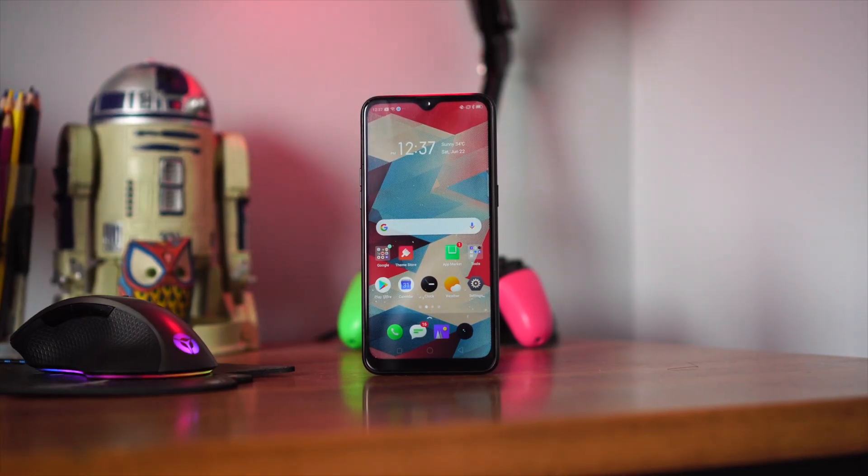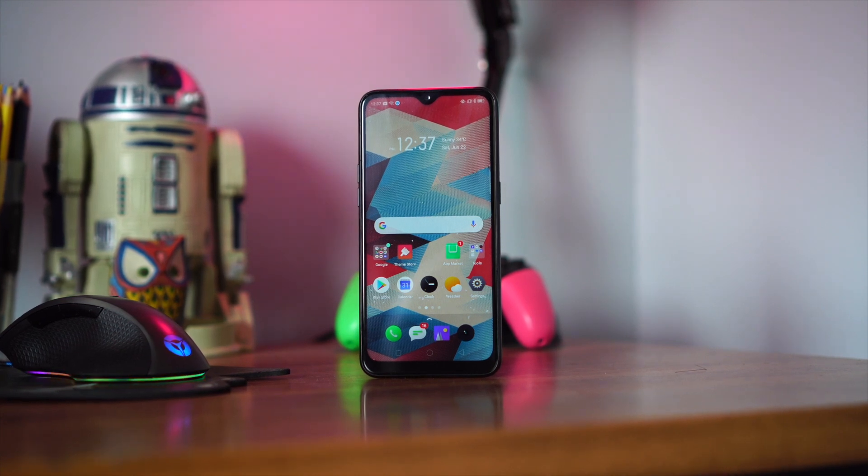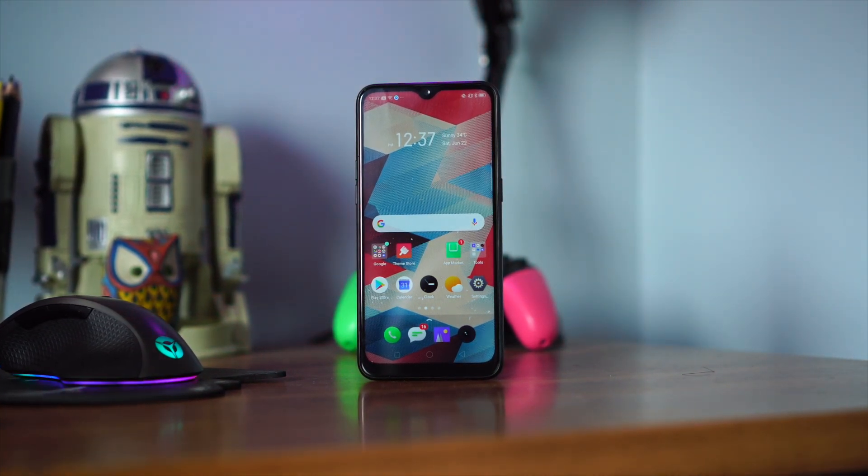First things first, if you haven't seen the winners for the Xiaomi Mi A1 and the Redmi 5, we announced it on a separate video. Plus, there's still an ongoing giveaway for the Realme C2, so if you want a chance to win that entry-level smartphone, I'll leave a link in the description down below on how you can join that giveaway.